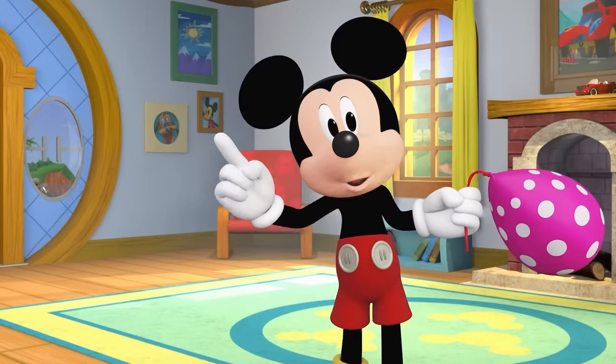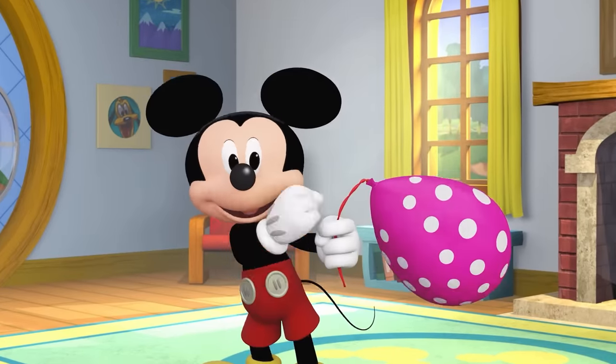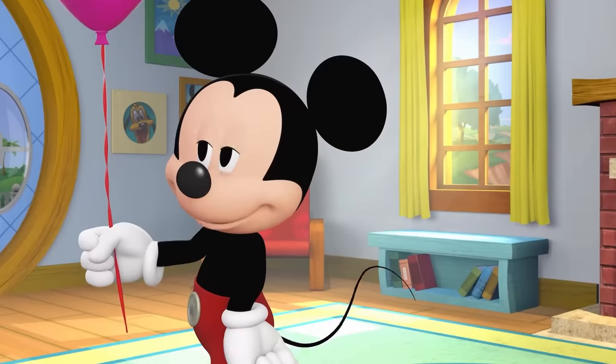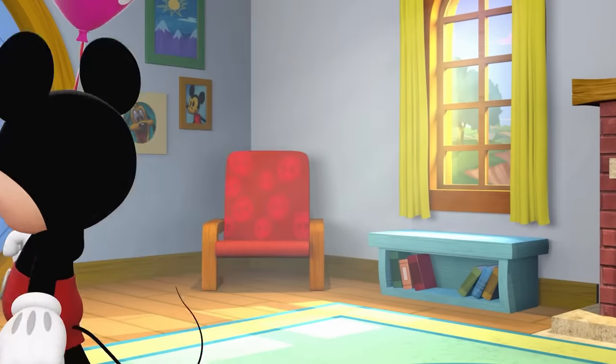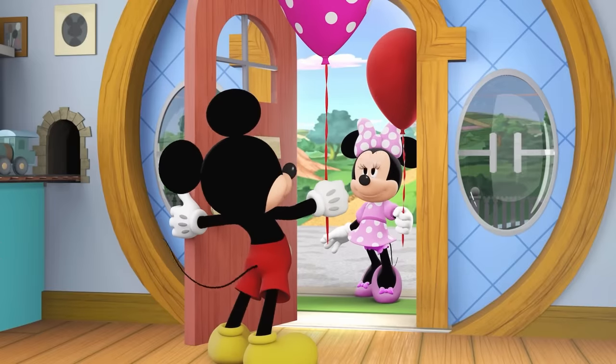Two! One more! Jump! Jump! Pump it up! Three times! We did it! Yay! That's her now! Happy birthday! A birthday balloon!